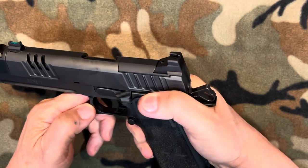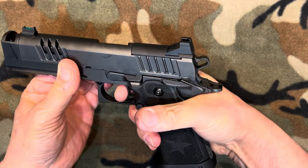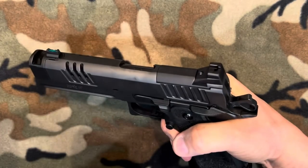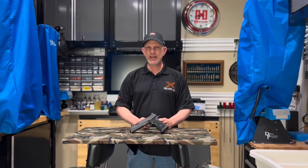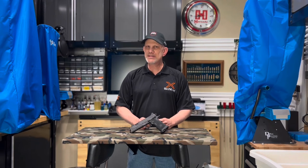If you've always wanted a 2011-style firearm, or you need a competition gun that's ready right out of the box, you can't beat the Staccato XC. I always tell people: if your budget doesn't allow it, buy fewer guns and buy better guns. The Staccato XC — pure perfection. Until next time, Skeeter out.